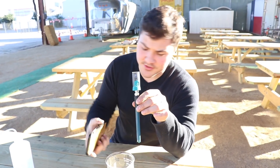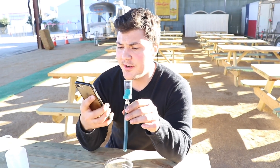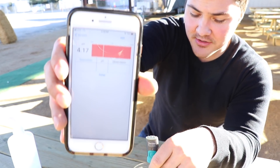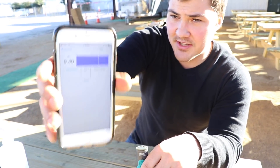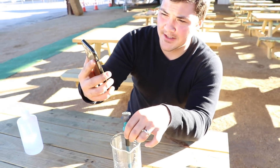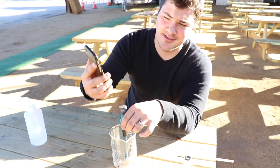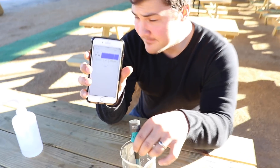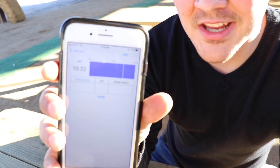Fresh out of the storage solution the probe is reading 4.18, and let's see what happens when we dunk it into the ash solution. It's now reading a pH of over 10 — 10.1, 10.2, 10.3, settling at 10.31. Now it's stopped changing. That means this is a basic solution — which means these ashes are not acidic, they're basic.